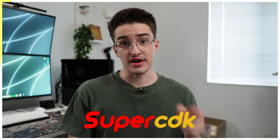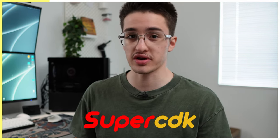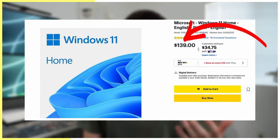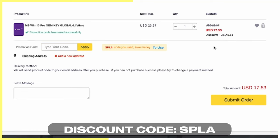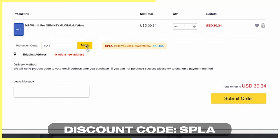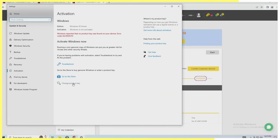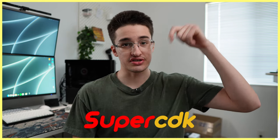This video is sponsored by SuperCDK. If you've built a gaming PC before, you've probably seen that watermark telling you to activate Windows. Or if you flip computers for profit, you need to activate those builds as well. Instead of overpaying for a retail key, visit SuperCDK down below. They have Windows 10 keys for as low as $17 and Windows 11 keys for as low as $22 when you apply the discount code SPLA. Whatever Windows version you go with, the discount code will save you at least $5. Once you get the key, activating it is super easy — just copy and paste it into your Windows activation settings, click activate, and you've got rid of that watermark. Thank you SuperCDK, and be sure to check out their links in the description.